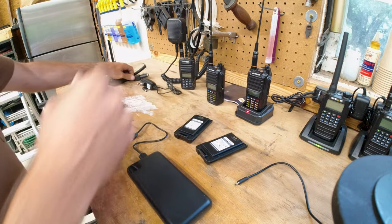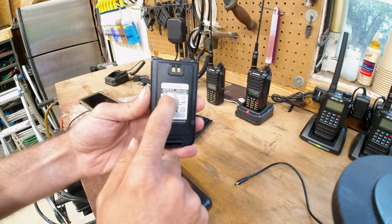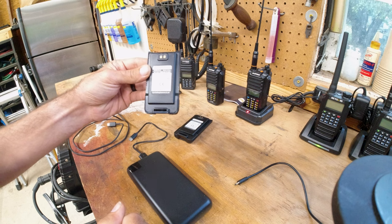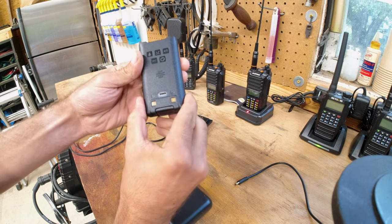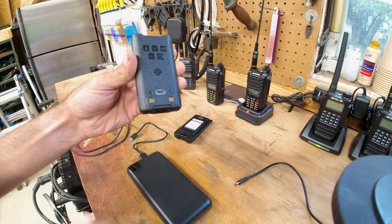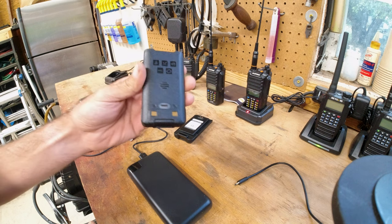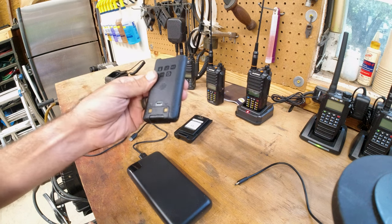I was able to find this battery — it's a BL9 — and the cool thing about it is it has a USB-C port in the back with a charge controller built in. And it still maintains waterproofness.